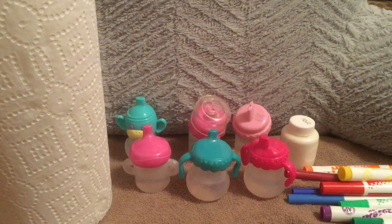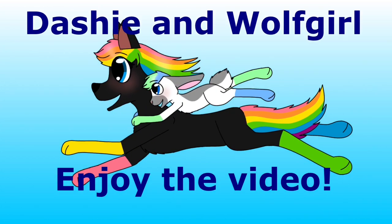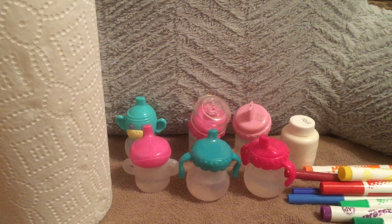Hey guys, Wolf Girl here, and today I'm going to be teaching you how to make different Baby Alive doll drinks. Obviously, there's an unlimited amount of different drinks you can come up with, but I'm going to be going over the basic ones that people seem to struggle with and the most common ones that people like to make. I'm also going to give you some tips on how to make other drinks, like different types of juice and smoothies, for when you would like to come up with your own.